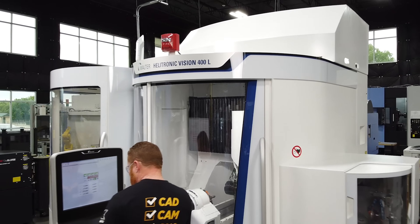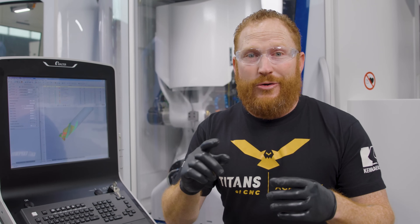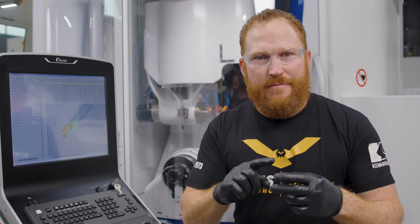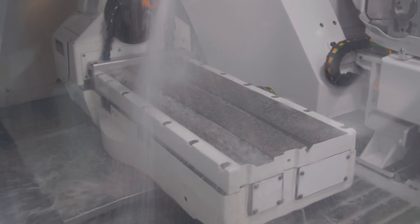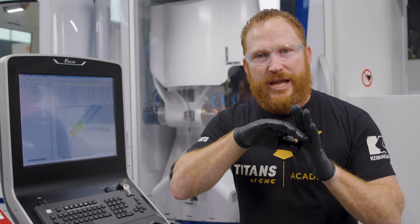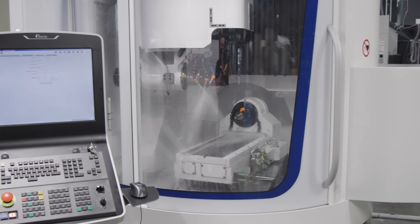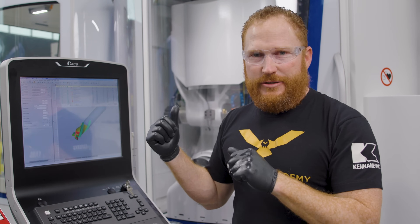Not only can we do end mills and drills and all the different tooling that we see in the industry, we can do orthopedic screws and body parts. This machine is also capable of some 5-axis machining so that we can create organic surfaces. We're actually going to make a human replacement knee on this machine.